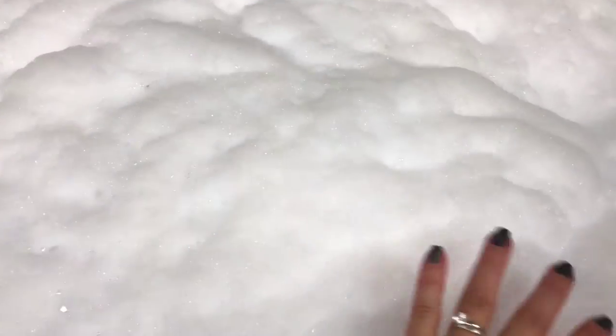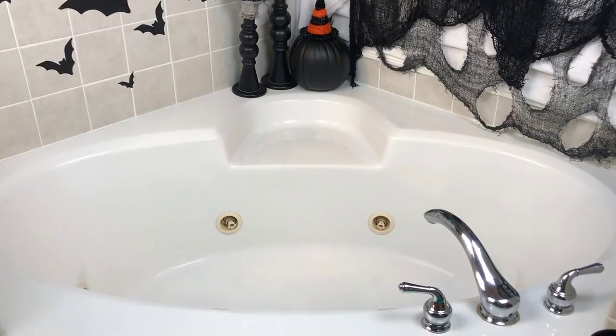I let those run about one minute and this is what we have - beautiful whipped creamy type of bubbles, I would call them. They're not super stiff, you're not going to be able to just play with them, but they're really really pretty and creamy.